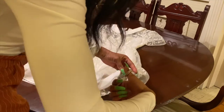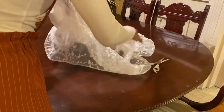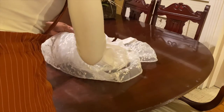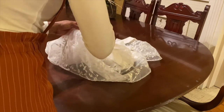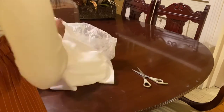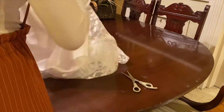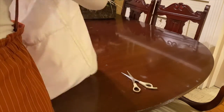Alright, let's get started. What I'm doing right now is cutting all of the thread that the previous designer used to attach the slip to the actual dress. Before I can get to cutting the slip out, I have to make sure all those pieces of thread are cut, so that when I do go back through and cut the slip out, it is a lot easier.